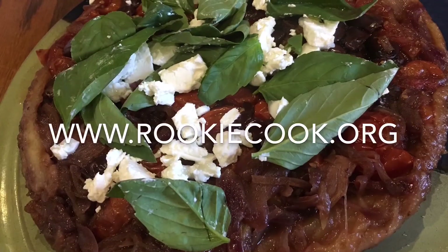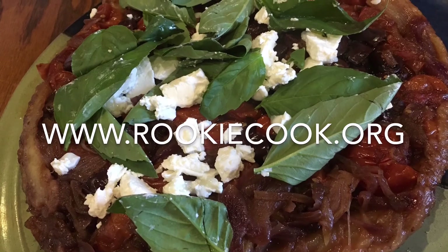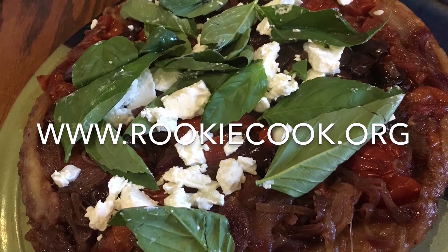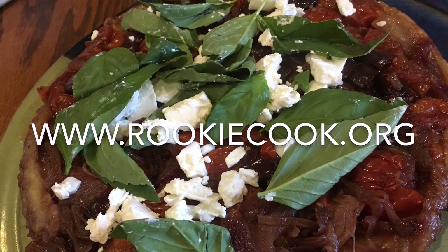Thanks a million for watching. If you like this video or any others, be sure to subscribe to my channel and check me out on Facebook, Twitter, Instagram, and Pinterest. For the full recipe, go to my blog at www.rookiecook.org.